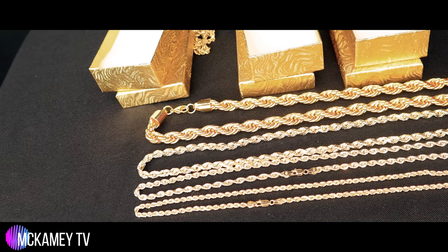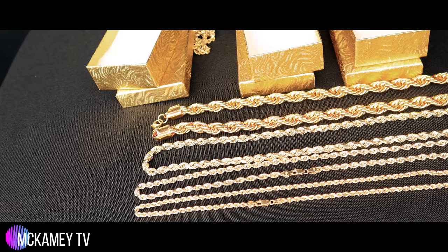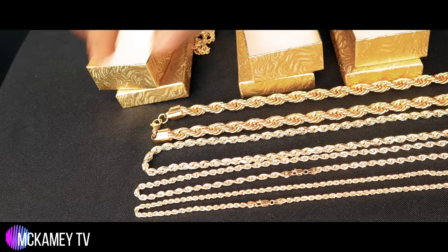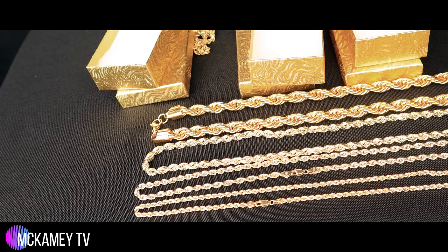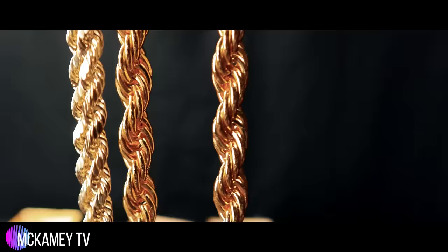Now look at the color difference. I don't know if the camera is doing it any justice since I'm filming by myself. But look at the color difference — if you look at the fake chain, it has like a brownish hue to it. Here's the real one, here's the fake one. The real one is a lot lighter than that. You can see that brown tint — there's a very, very big color difference.